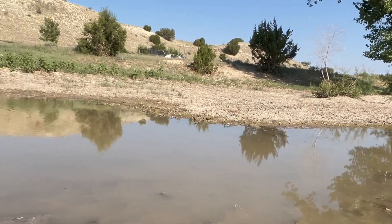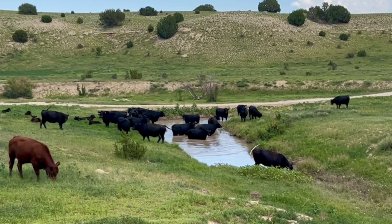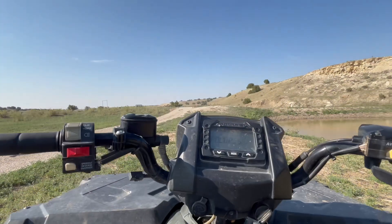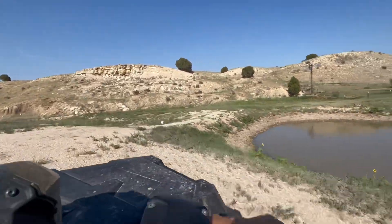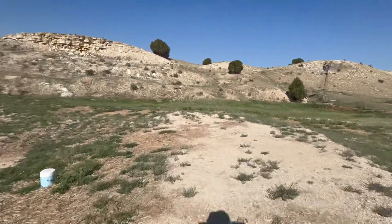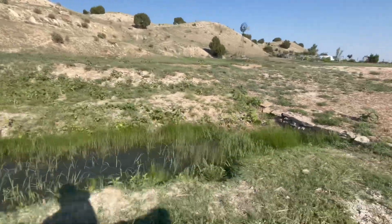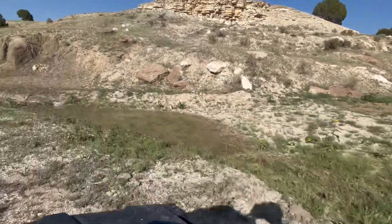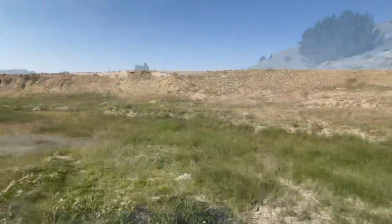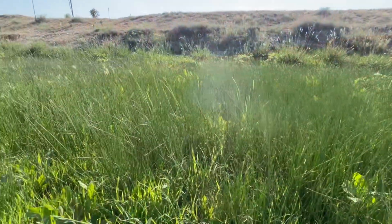The wildlife, the birds, and our cattle really love to come down here and cool off. Let's head on down — a little bit more to check out. All this wet ground is really good, too.